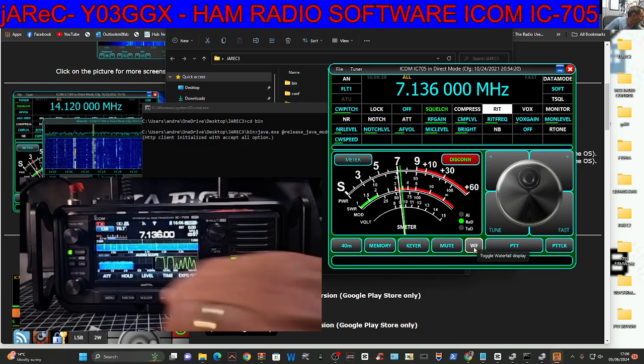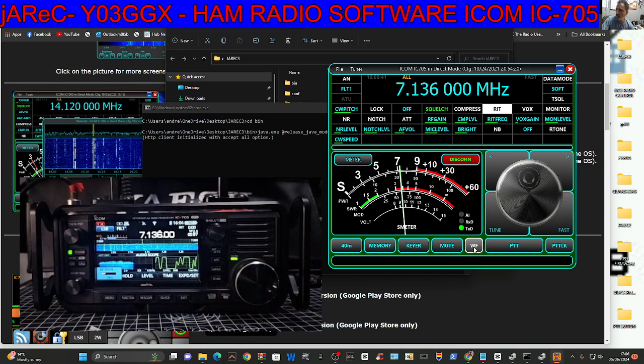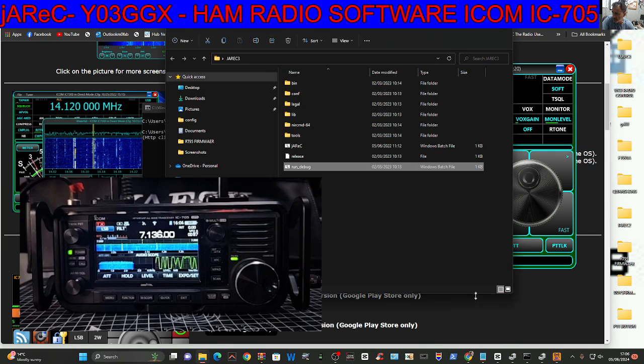I don't know if there's a file that we have to import or anything like that. If someone knows how to get the waterfall working on this, let me know.